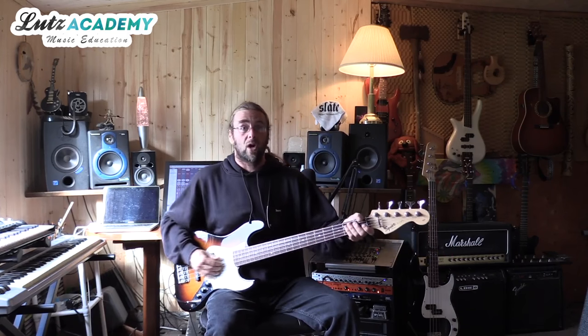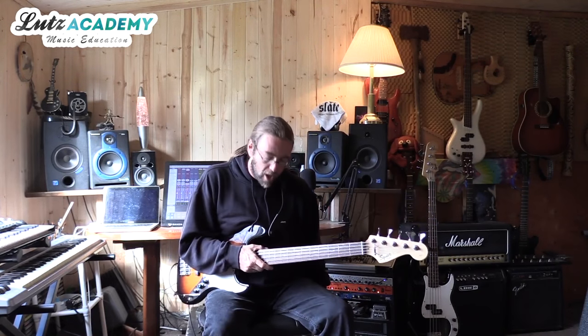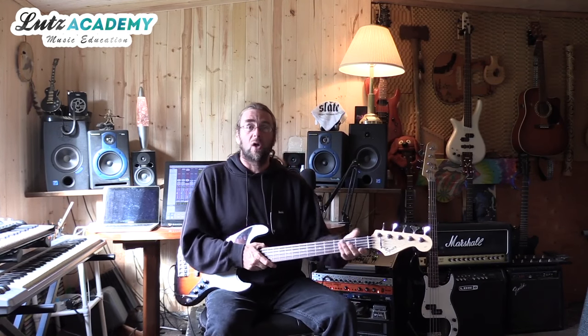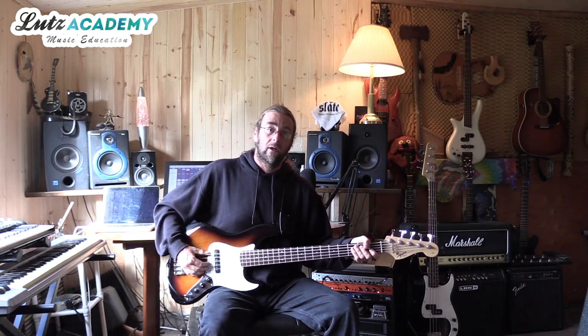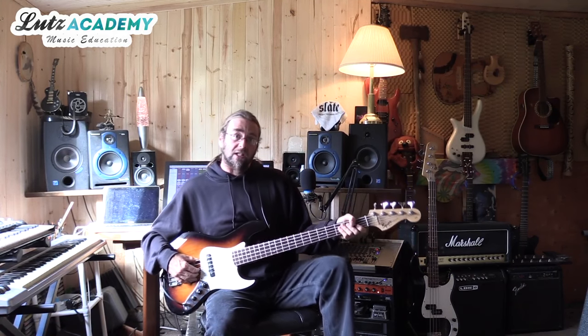In today's lesson I want to talk about proper posture and the most comfortable way to hold the bass. First thing I'm going to discuss is the chair. You want to make sure you got yourself a good solid chair that's the right height for you. You don't want to be sitting in a chair that's too low where you got your knees all jacked up like this because that's going to put extra stress on your lower back that you don't want.